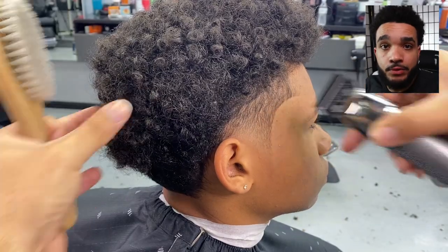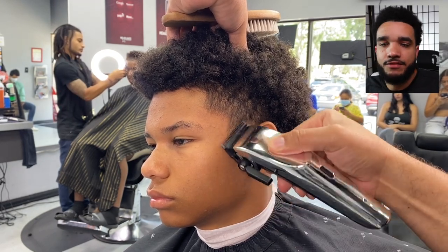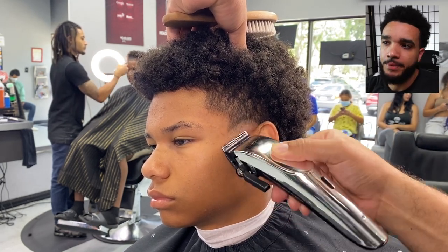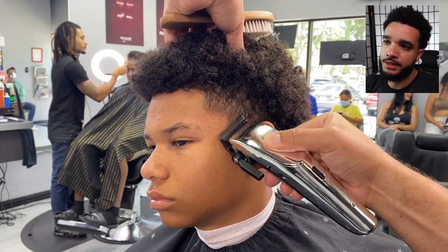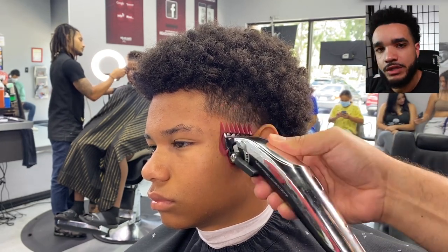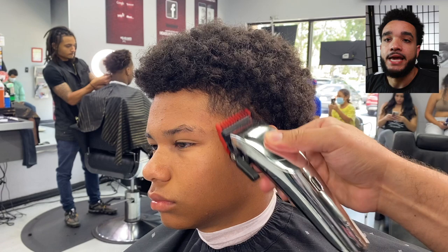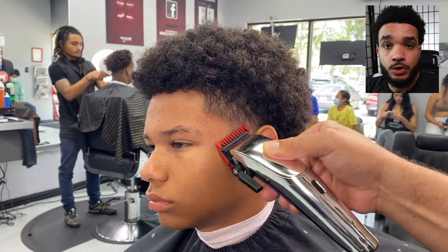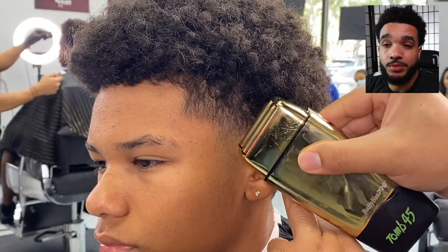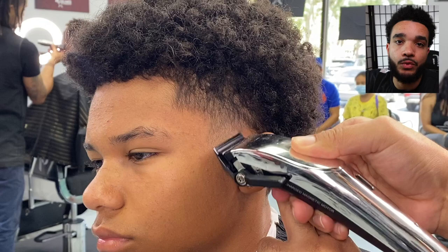We do the same process on the other side. It was a busy day in the shop — families in the waiting area, a safe environment, and knock on wood, nobody's gotten sick. Continuing the fade with number one all the way open, curving it. Quick tip: you don't always have to go through your system in the same order. When you create ball sections, sometimes going straight for the shaver can make the fade more difficult, because the hard line is harder to take out if you're not paying attention.